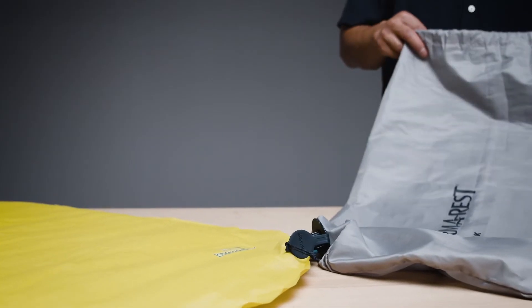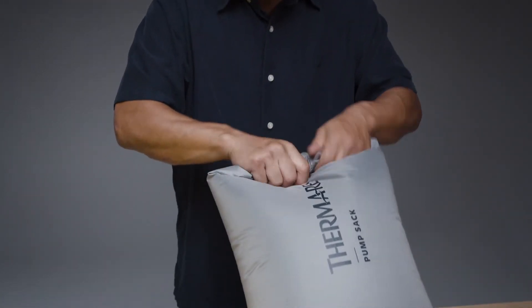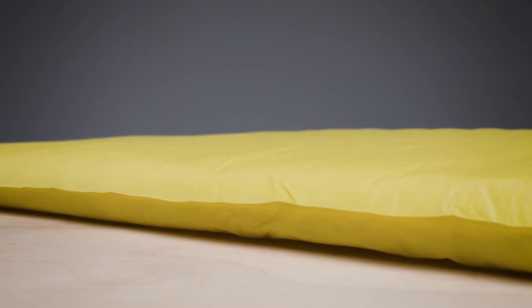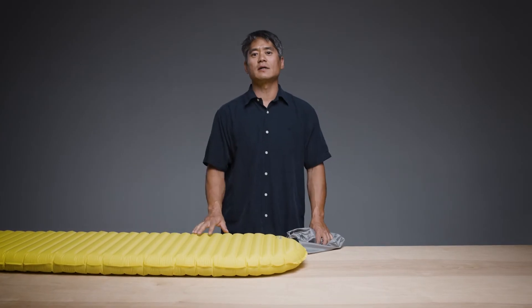Open the pump sack and gently blow into the opening. Once it is filled with air, seal the top and roll it towards the valve, pushing down on the pump sack to inflate the pad. Repeat this process until your pad reaches your desired level of support.